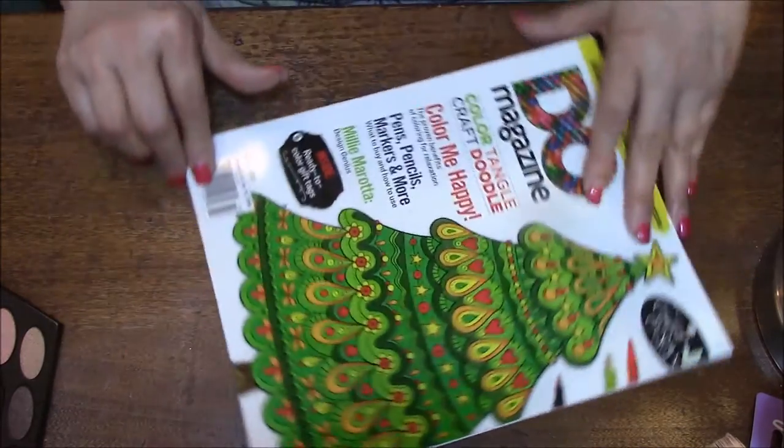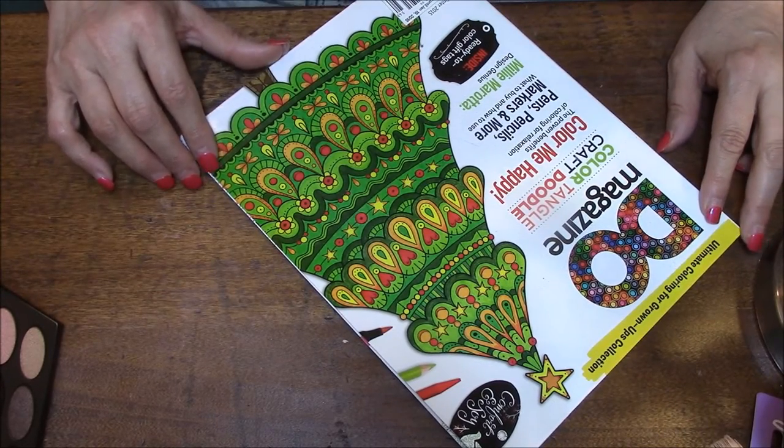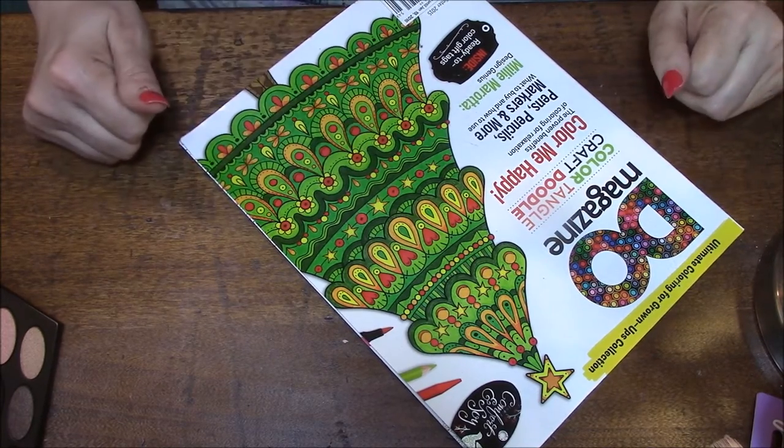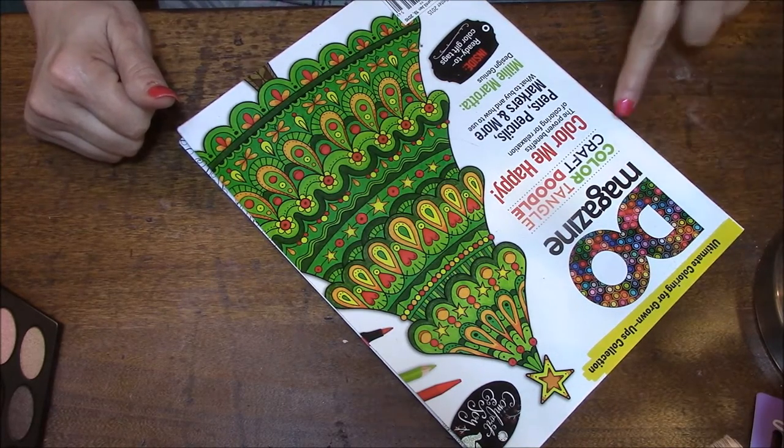Let's just turn this — it looks like it was a Christmas issue, this was winter 2015. I've had it for that long, but it is the last book in my collection, so it will be the last one that we have for a while.